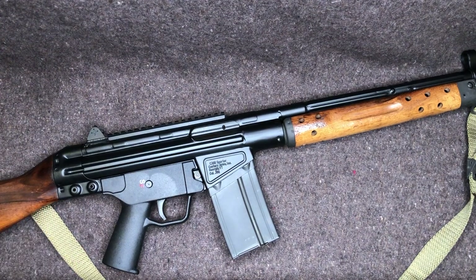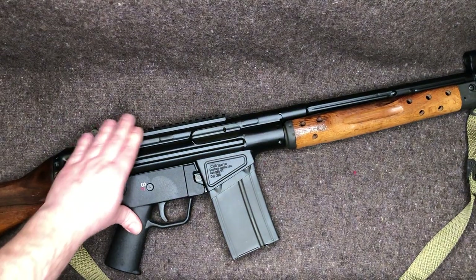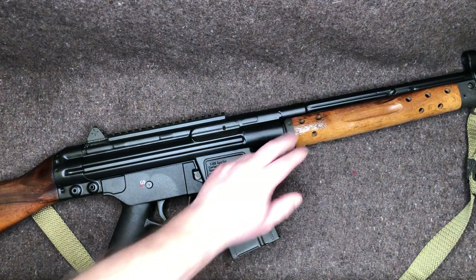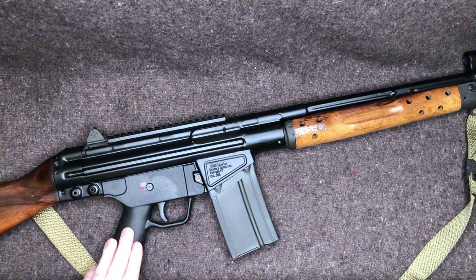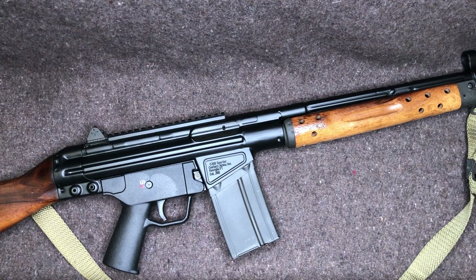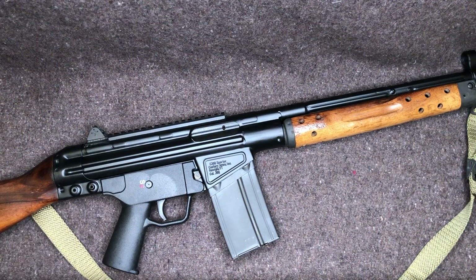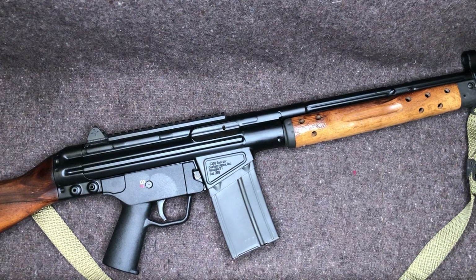These newer C308s have some more options — they all come with a rail up top now. Originally they came in polymer furniture, kind of G3-looking polymer furniture, which is why people would say this is a G3 clone. But this came before the G3. That polymer furniture — I don't believe it's surplus, I believe it's new. The big drawback is the polymer handguard does not have a heat shield like the actual military-made polymer handguards do.